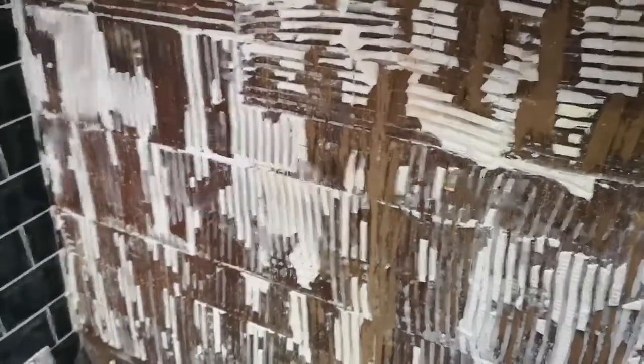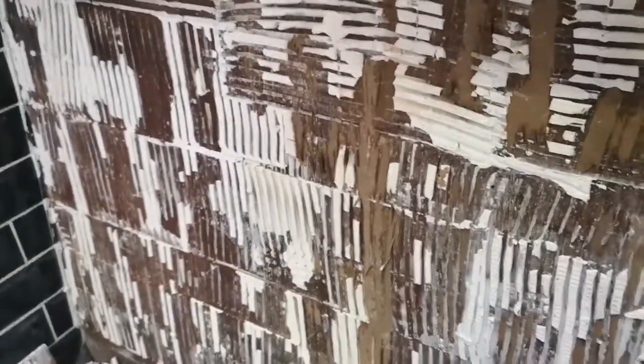Anybody who says tiling a narrowboat is a bad idea because of the flex of the boat and that the tiles will fall off — don't know what they're talking about. These tiles were solid. It literally took a lump hammer, a claw hammer, a long flat screwdriver, and a chisel to get them off. But they're off.